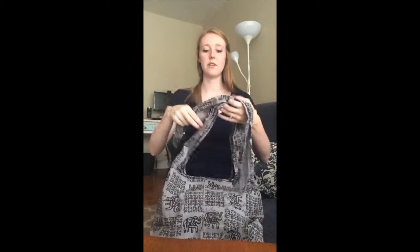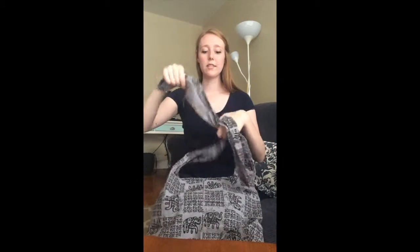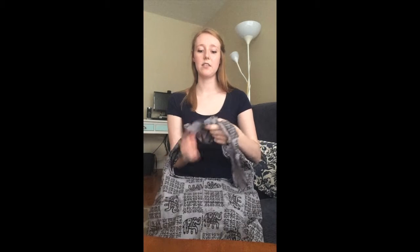And finally, another good way to tie it is to go across. You're going to want to hold on to one side only, twist it under, go across to the inside, and pull it through this loop right here.